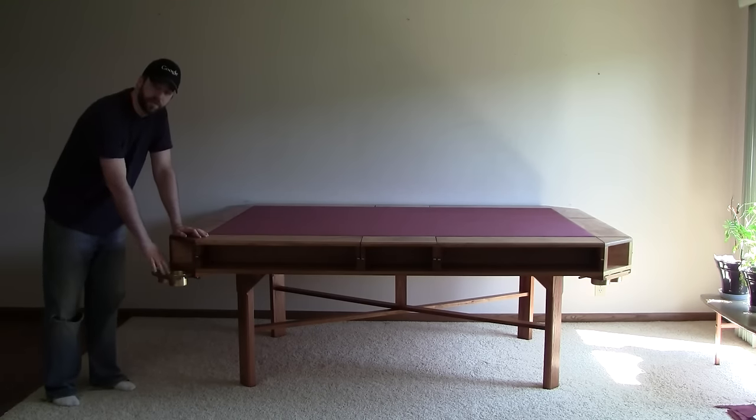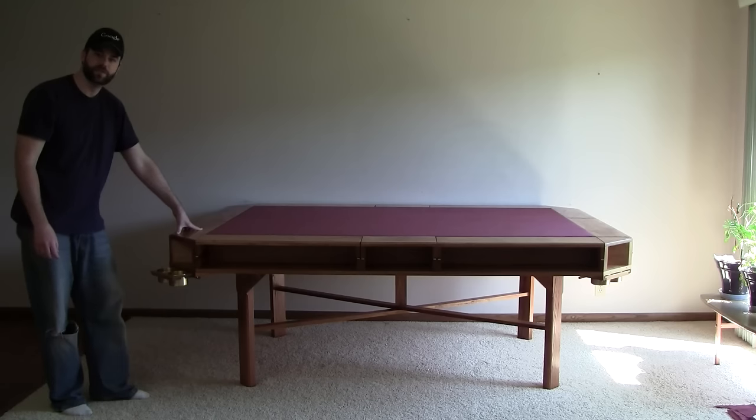In each of the corners, there's two cup holders. So there's eight cup holders around the whole table.